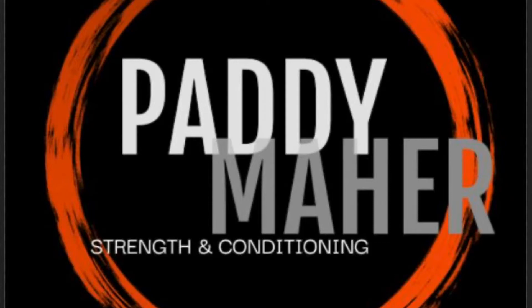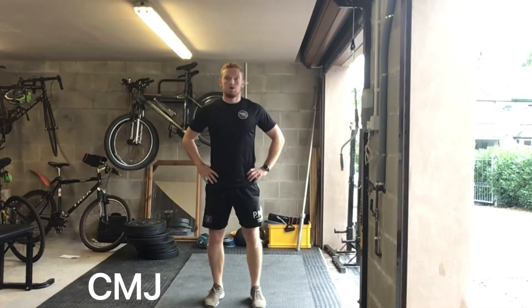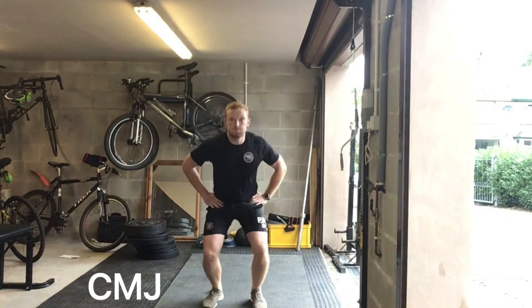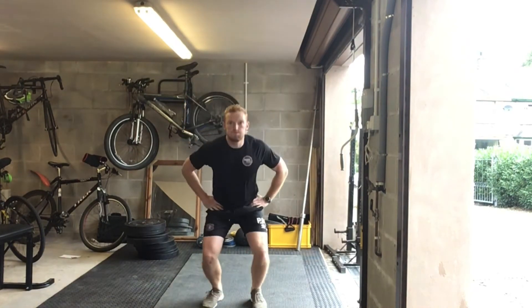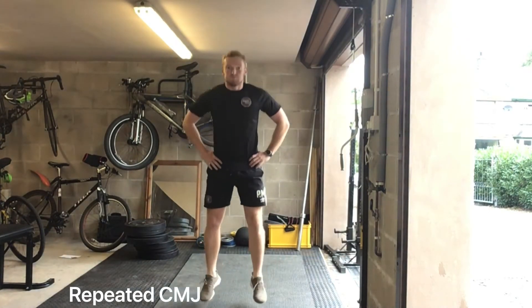Welcome to the Paddy Mars Strength and Conditioning video series. This video is going to look at plyometrics, more specifically the counter movement jump and its progressions. The counter movement jump is similar to the squat jump — you just don't pause in the bottom position, so you should be able to jump higher. Starting off with the stick as always, before progressing to the more repeated version.